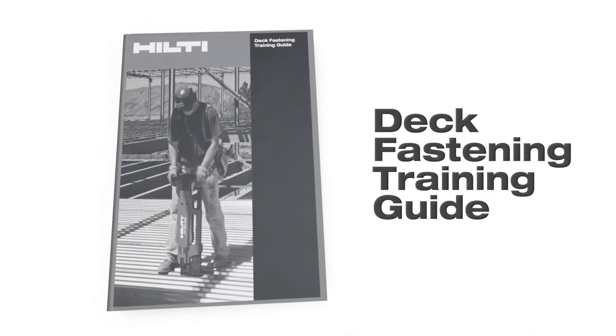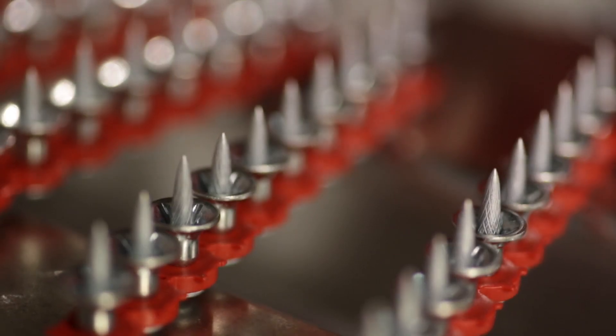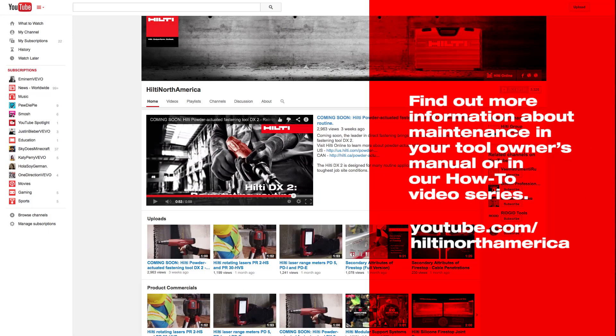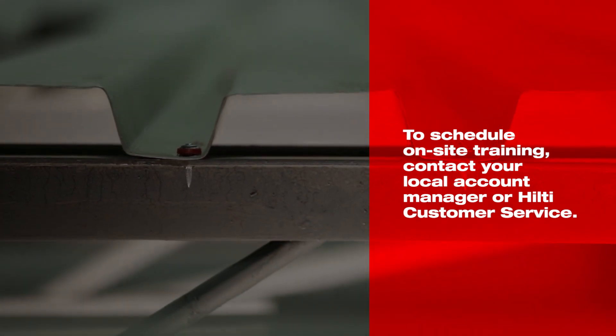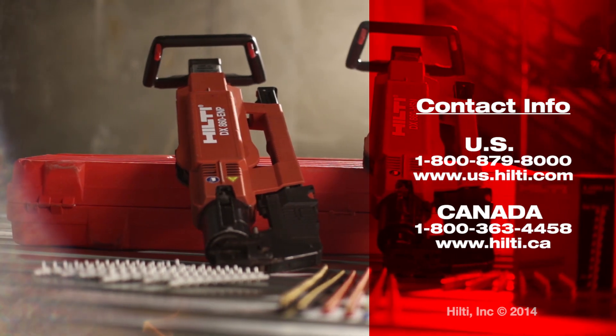All of this information can be found in the Hilti deck fastening training guide. For additional information on how to keep Hilti DX860 tools working properly in the field, be sure to check out the how-to video series on field repair and maintenance of the DX860 tools. For additional information on Hilti decking systems or to schedule on-site training, contact your local account manager or Hilti customer service.